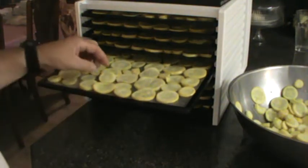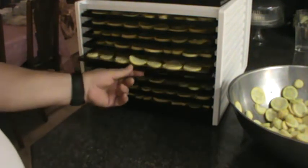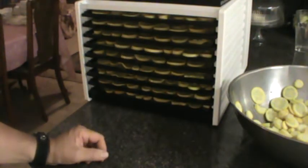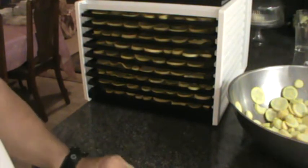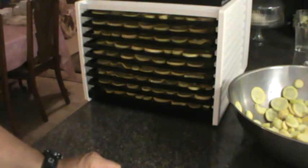Lay them out in one single layer on your dehydrator. The Excalibur comes with a lot of recipes and a cookbook and so forth. This is a simple process for storing your vegetables.